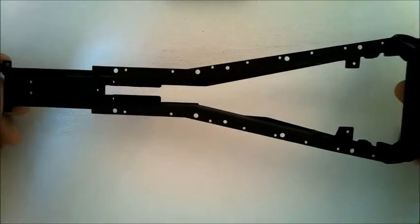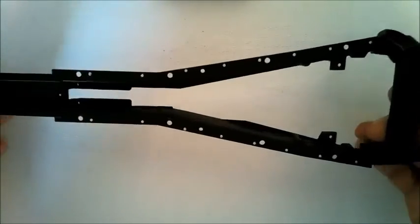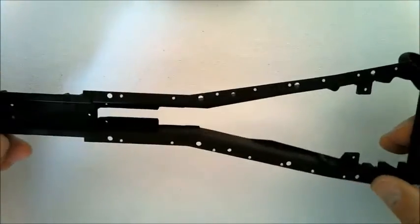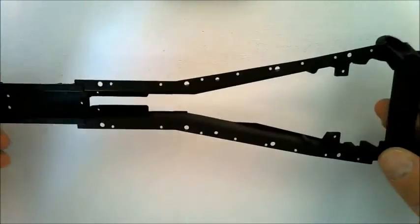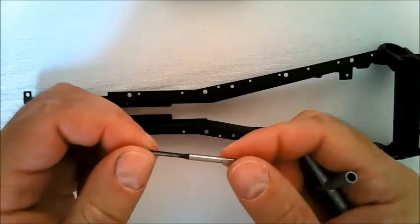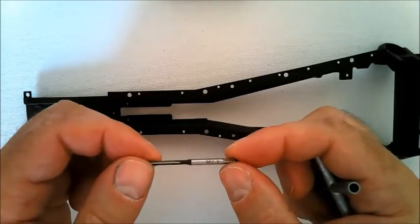In Stage 35 you get the main chassis frame A. All you've got to do in this stage is to prepare two holes by tapping them. The tap was issued with the last stage.